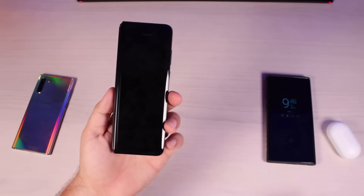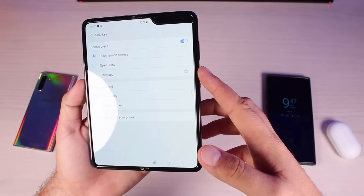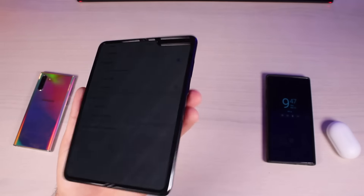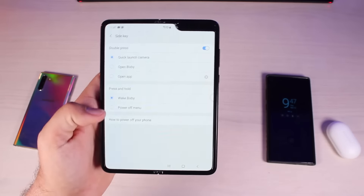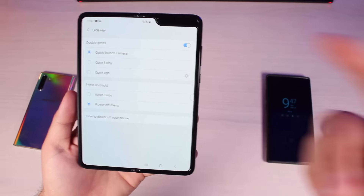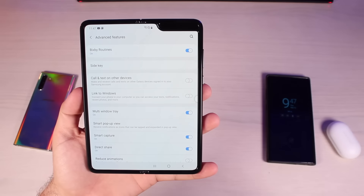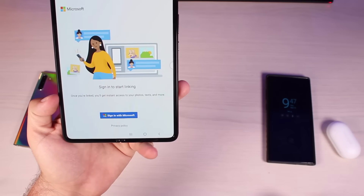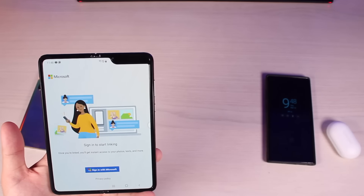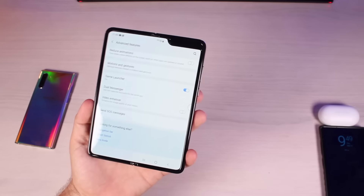In case you're wondering, we do have an always-on display for the front display. One thing that's interesting — by default the side button launches the camera. You also have the option to open up Bixby, and pressing and holding by default will wake Bixby, but you can set that to your power off menu instead. So there's not really a power button; there is a side button that controls the camera, Bixby, or any app you choose. Another feature is Link to Windows — in partnership with Microsoft, once you're linked you'll get instant access to your photos, texts, and more from your computer.